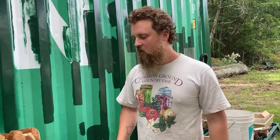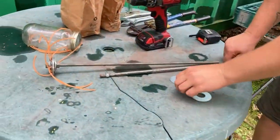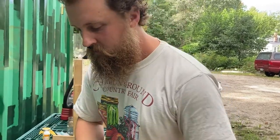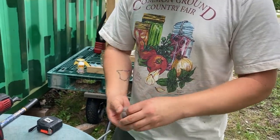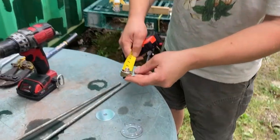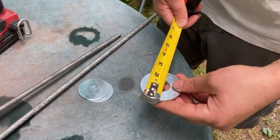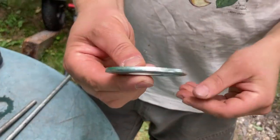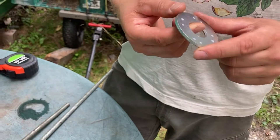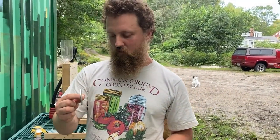Threaded rod usually comes in three or four foot chunks or longer, and it would be unwieldy at that length. You also need a regular three-eighths nut, a three-eighths acorn or nylon lock nut, two large three-eighths washers — these are two-inch washers — and then a two-inch or larger washer. This one's two and a quarter, it's really heavy. You probably won't find one of these in three-eighths, so this one is likely a half-inch washer, which is why it's so heavy. You do want at least one real heavy one.